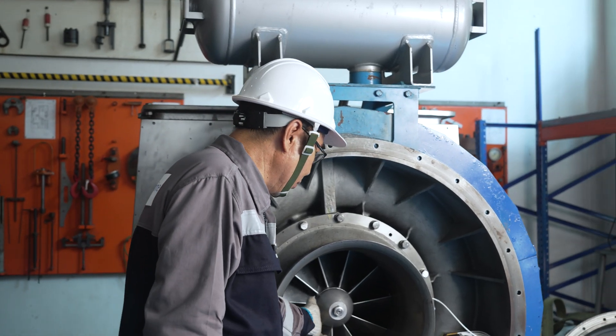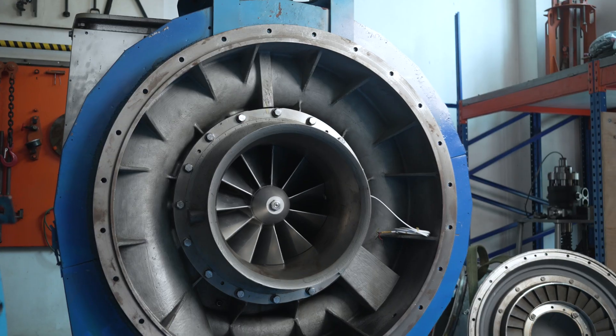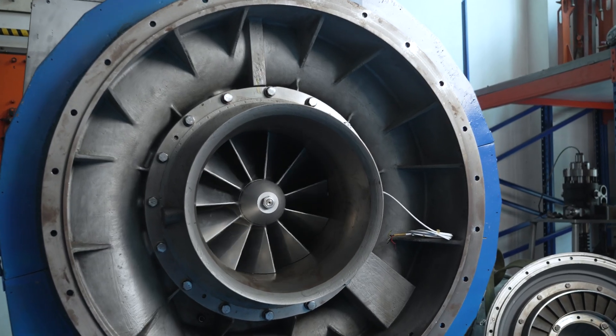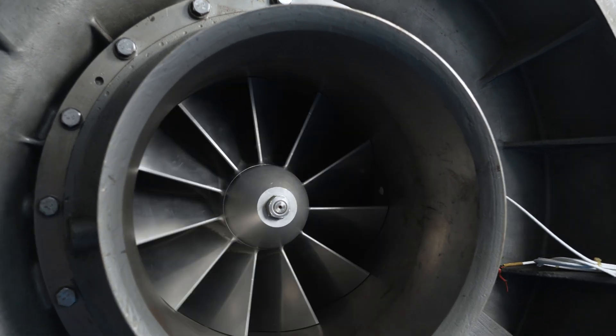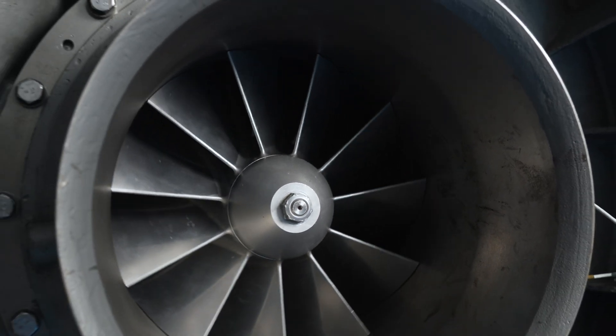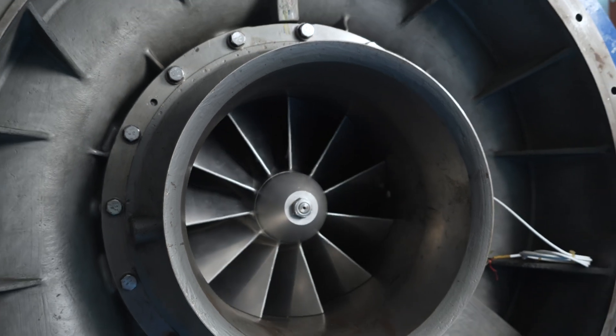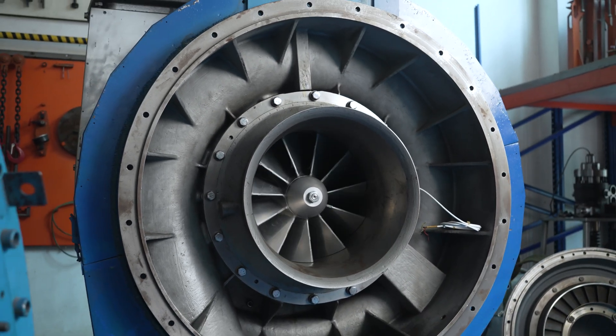Next, the compressor wheel, which is generally made of lightweight aluminum. During operation, this wheel spins at high speed because it is coupled to the turbine rotor shaft, suctioning air, compressing and pressurizing it, and forcing this air through the compressor casing and diffuser, and into the engine charged air cooler.